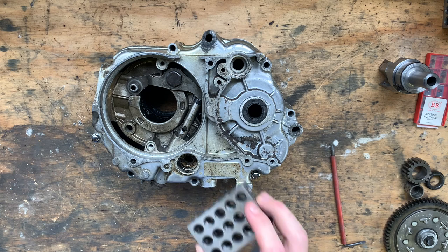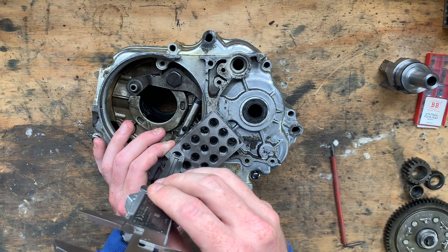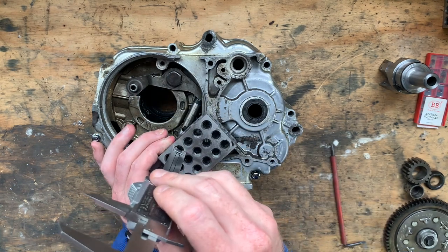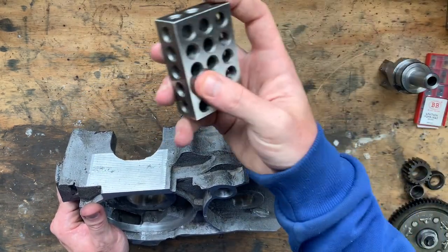The next thing to do was to confirm all of the measurements in the Z plane. To do this without a height gauge, I made do with my metric 1-2-3 blocks and my digital calipers. I wrote down all of the information on a piece of paper and transferred it to the solid model before programming the CAM.